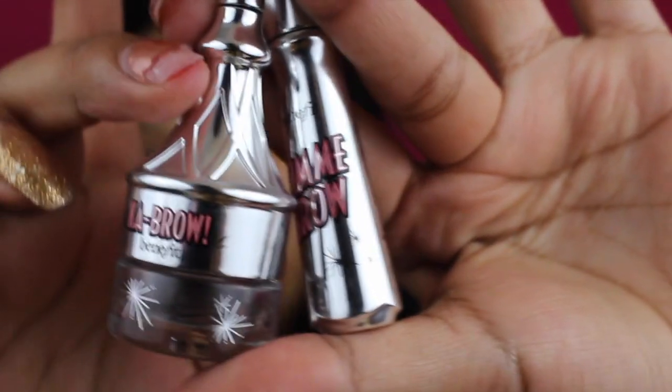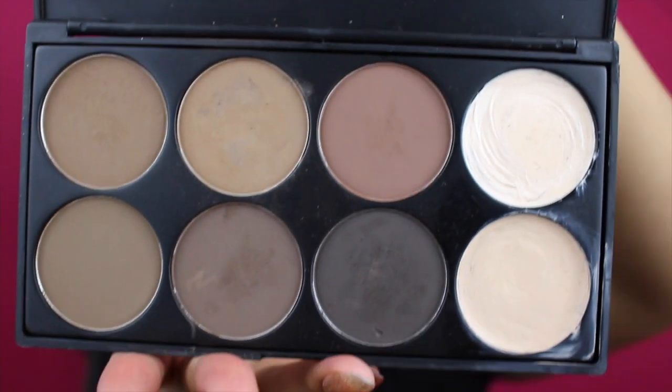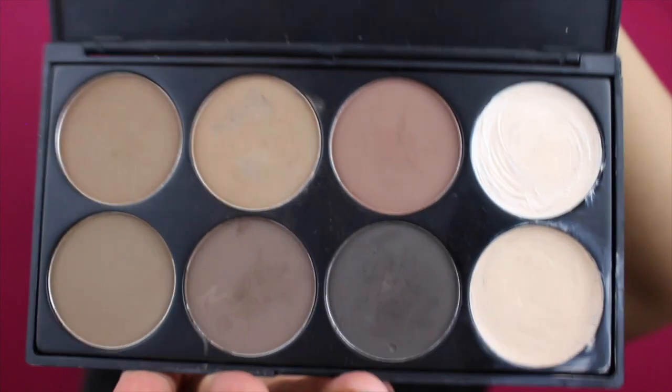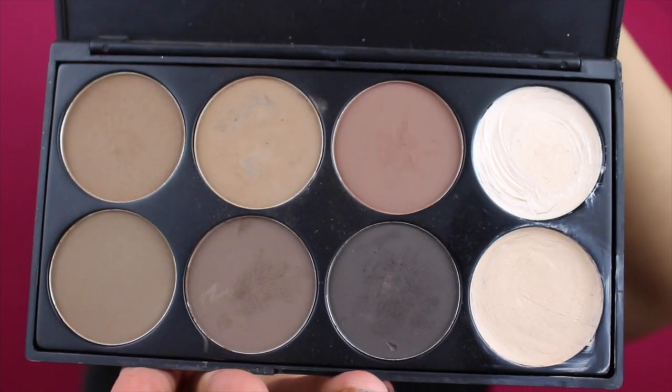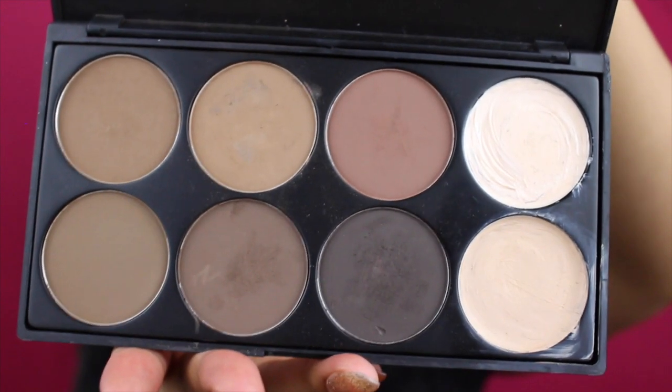I haven't recorded my brow routine in a really long time — my brow routine has changed a lot. These are the products I'll be using today. I've been using the Gimme Brow in shade 5 and the Cabrow in shade 5. I've been setting my eyebrows with the Morphe brow palette, and I just love it, especially because I do freelancing — it really comes in handy.